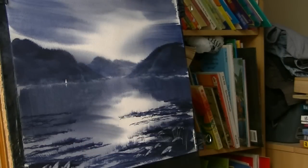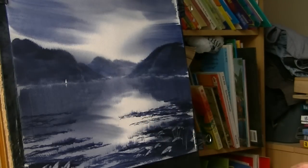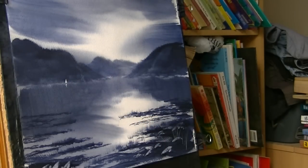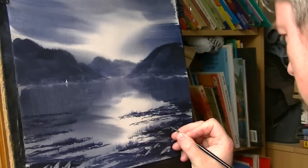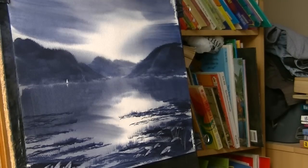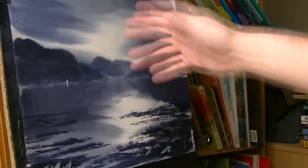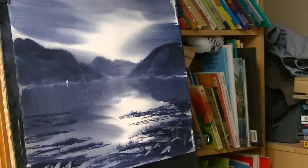That just gives it a nice little focal point to the scene and also gives it a sense of scale as well, because everyone knows how big a boat is - you wouldn't really have known how tall the mountains were without that. All that's left to do now is pop your signature in and that's another one done. That's just a nice simple Lake District scene - just two colours, Ultramarine Blue and Payne's Grey. Brush it in from the side, leave the light area down the middle and you get a nice effect. Thanks for watching, hope you liked that, keep practising and I'll see you again soon.